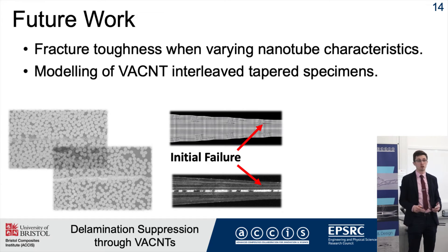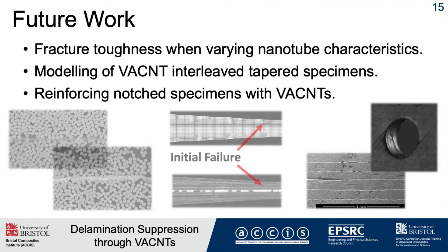These are delamination-dominated scenarios, so I want to use cohesive element modelling to predict homogeneously what may be occurring and where failure is likely to occur in complex structures. Finally, I want to look at other applications where delamination dominates — for example, open-hole tension — to see if interleaving every single interface can improve the overall strength of the laminate.